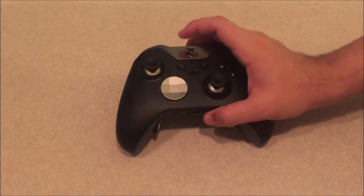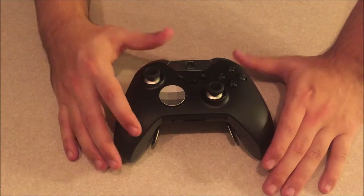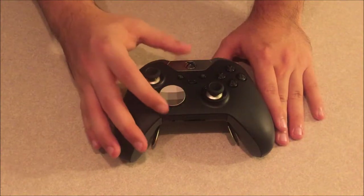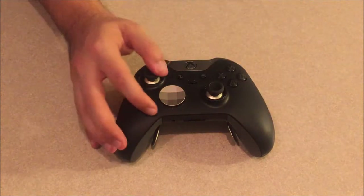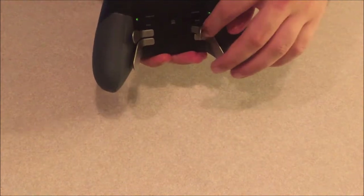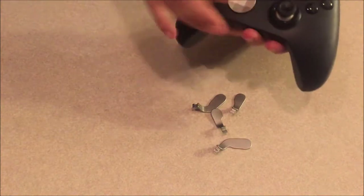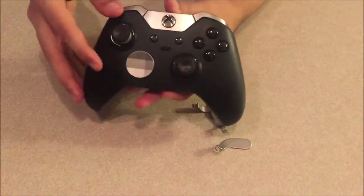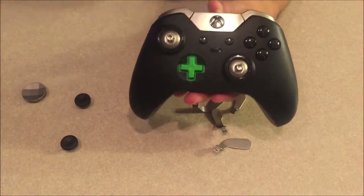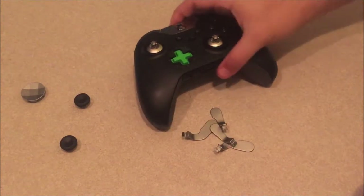This is my favorite controller I've ever owned. It has many customization options built into the controller itself. The four paddles are all magnetic — they're metal and just snap right off. The analog sticks and d-pad are also magnetic and swappable, which is a really cool feature Microsoft did with this controller.